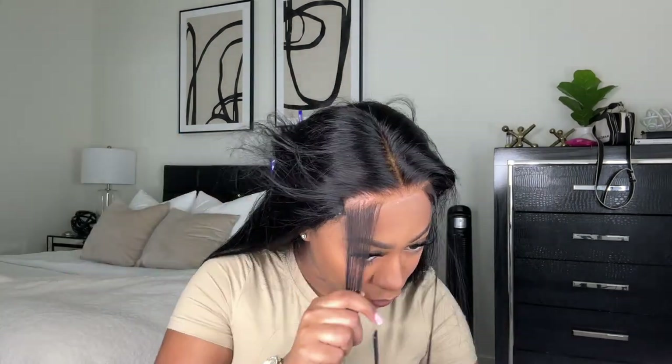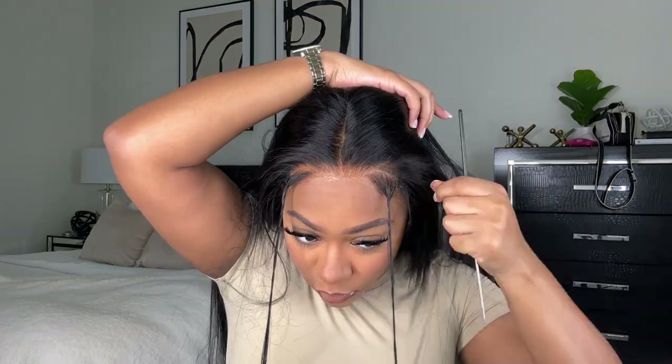I do the same on the other side as well. And yes, I did dye this wig jet black, and I also bleached the knots on this wig, and I also plucked this wig. I do have another how-to-dye-your-wig-jet-black video coming soon, so stay tuned for that.